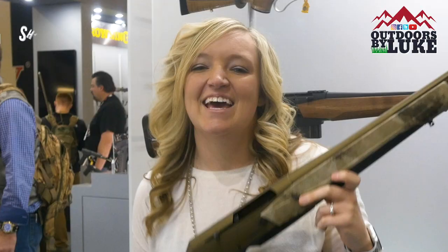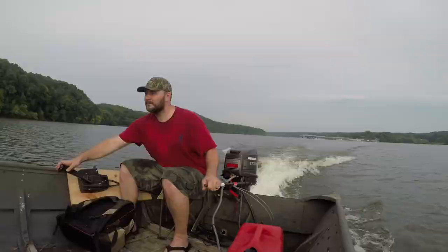For more on it, go to browning.com. Thanks for watching Outdoors by Luke. I'm Shondi Campbell with Browning.